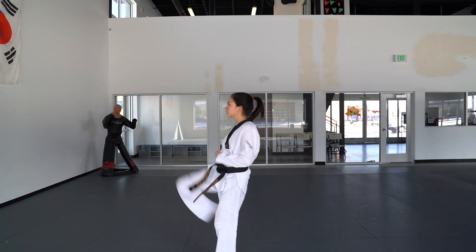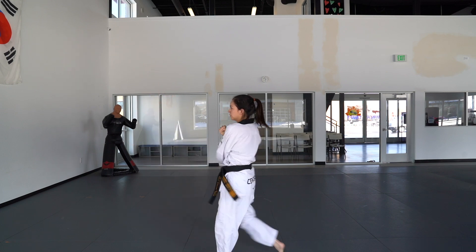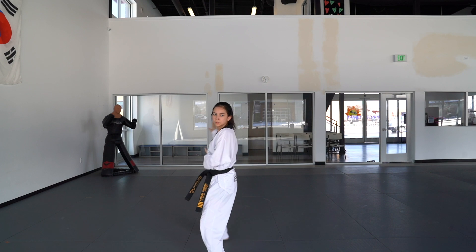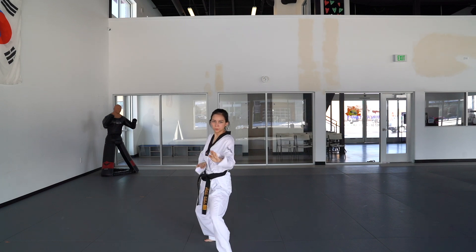Same thing on the other side: left foot, left hand low block. Right foot, front snap kick. Left hand outside block. Now you're going to turn back facing towards the front — left hand back stance with left double knife hand outside block.